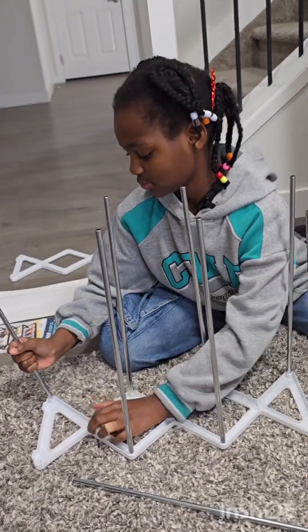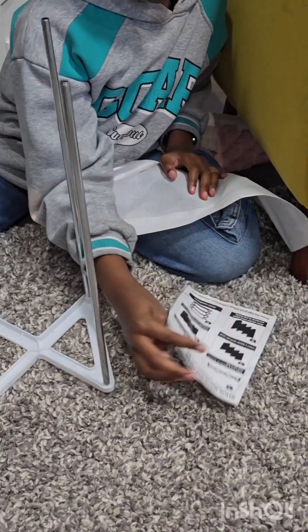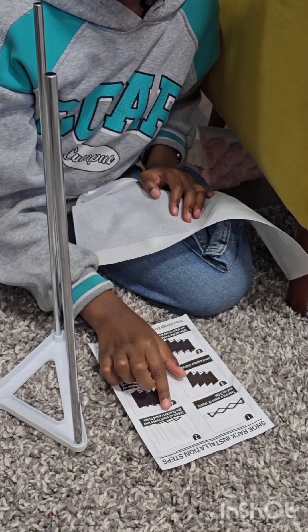What in the world? I only have one more. Done! Now all we have to do is slide in those tissue papers.